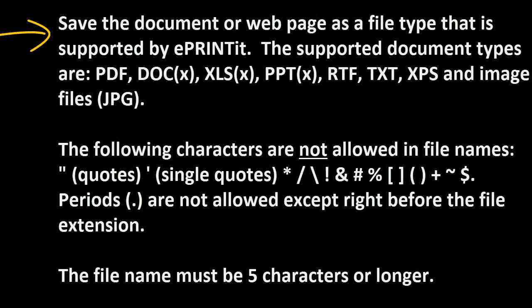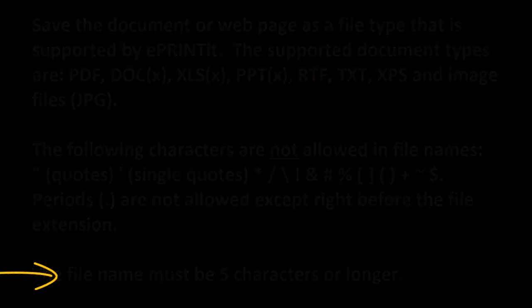Before you get started you need to take a look at the document that you want to print. It must be one of the supported file types, and the name of the file cannot contain any special characters and only one dot or period, which should be just before the extension. The file name must also be five characters or longer.